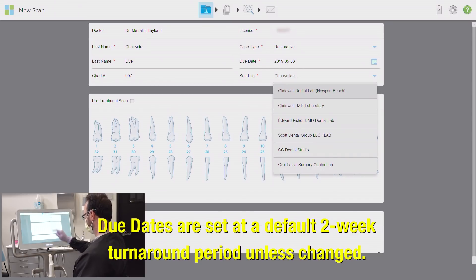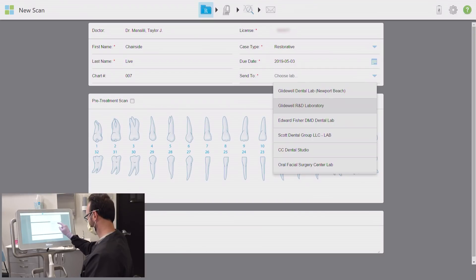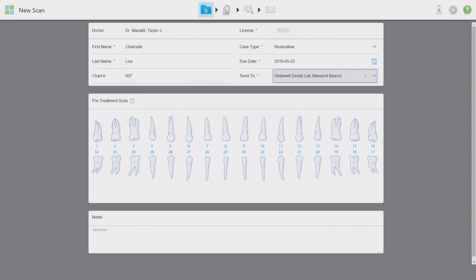The iTero will automatically suggest and highlight a two-week turnaround time unless you specify a rush case and change the due date manually. Under the send-to menu, select the lab this will be delivered to. For today, this scan will be headed to my home base, Gladwell Dental Lab in Newport Beach, California.